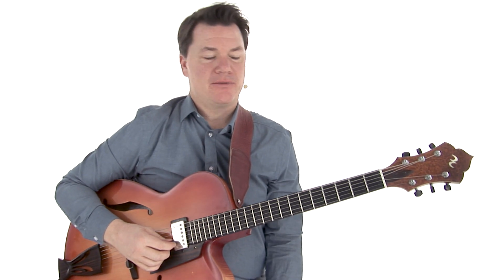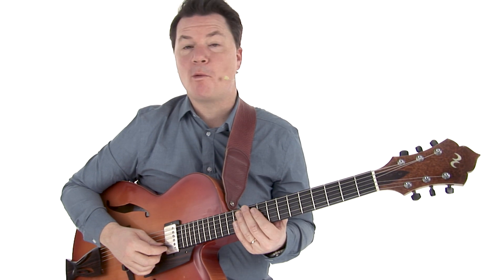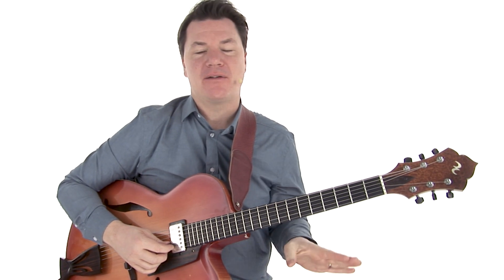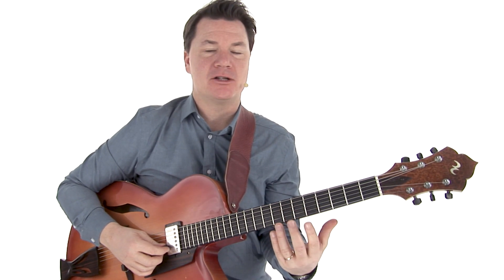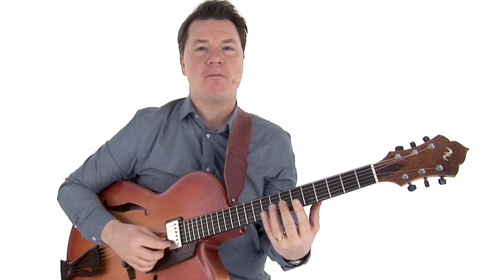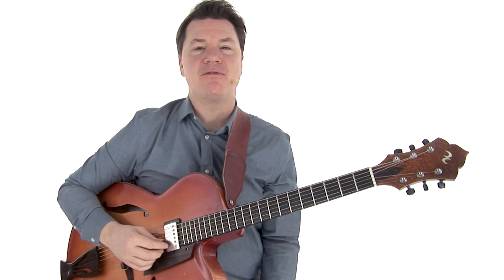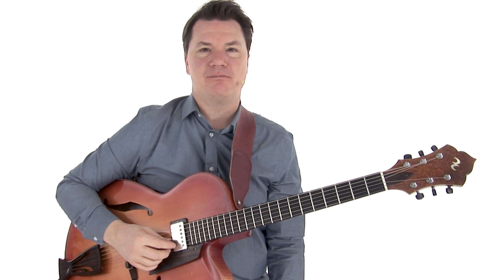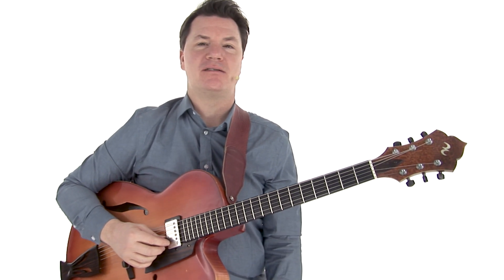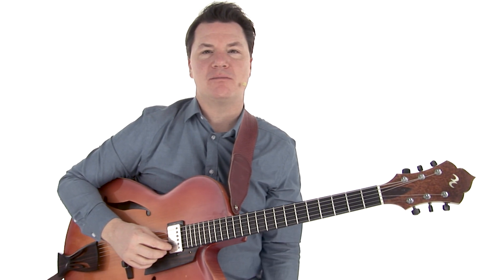Another effect you can create over a static chord — we'll keep our A minor 7 here — is if we want to create a little bit of dissonance, we can use a technique called chromatic sidestepping, and it's super easy. If we start with an A minor pentatonic sound over A minor 7, you can chromatically sidestep down to G sharp minor pentatonic, or up a half step to B flat minor pentatonic. Just by doing that, it creates a really nice flavor of what people call 'outside' — a little outside sounding, veering left or right. It's a great way to create tension.